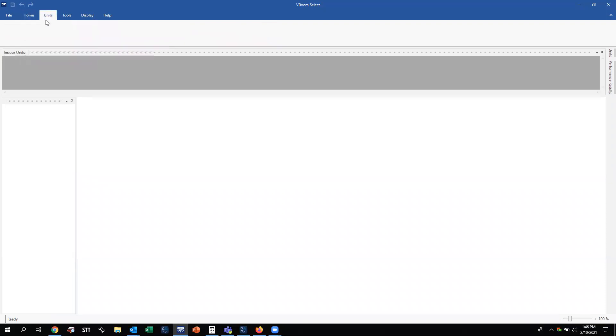Next is the Units tab. When you start a job, this is where your indoor units are going to be, and also where your Y joints and header joints for a VRF system are located. You can drag them from the Units tab and put them into the system, depending on how you want to split that up.